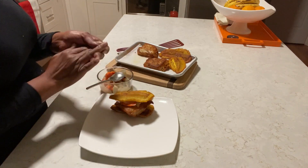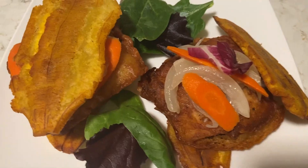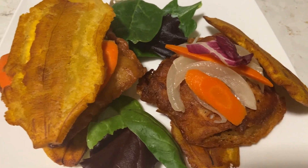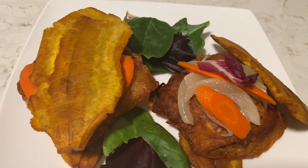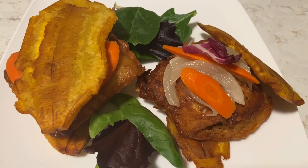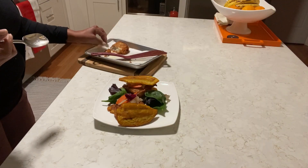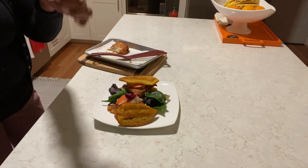That's our sandwich. You don't have to use bread all the time. Look how delicious that is. You don't have to eat bread all the time. I love plantain — very tasty, soft and juicy on the inside, crisp on the outside.